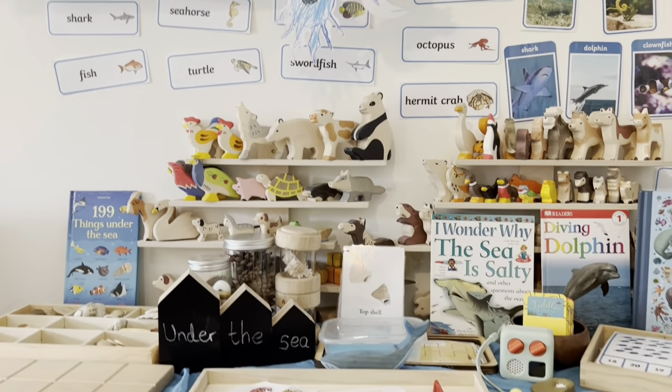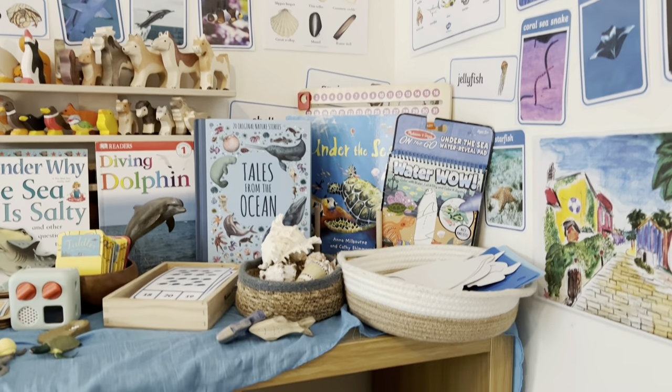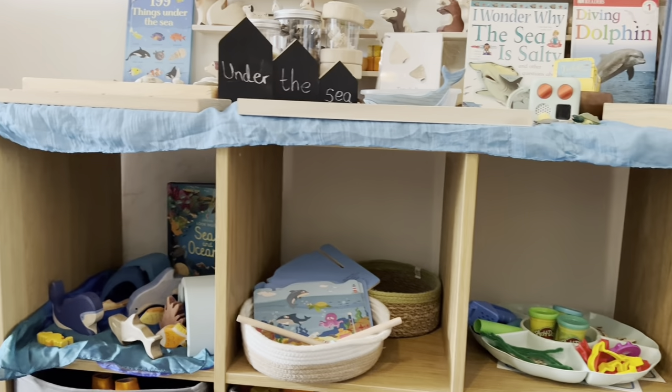And that is it guys — that is my Under the Sea themed shelves for my children. I hope you liked this video and I hope you consider subscribing to my channel and giving this video a big like. I'll see you next time, bye!